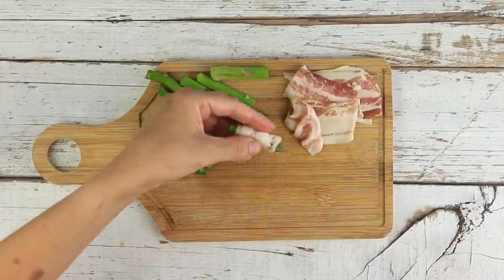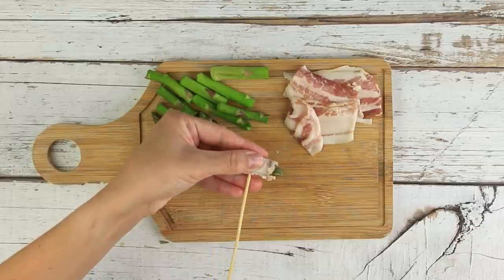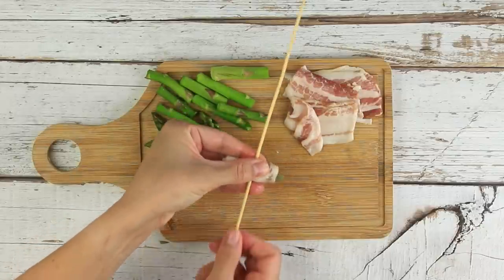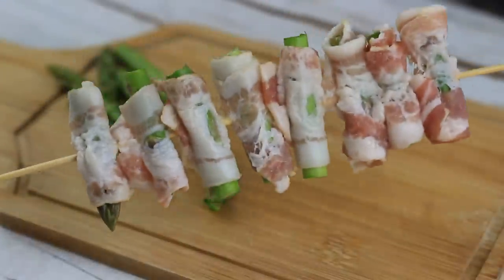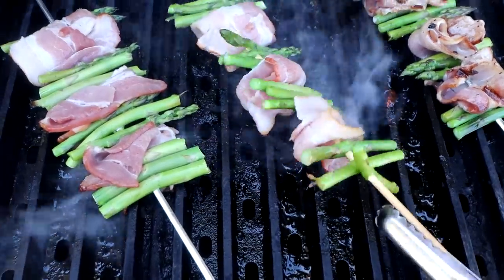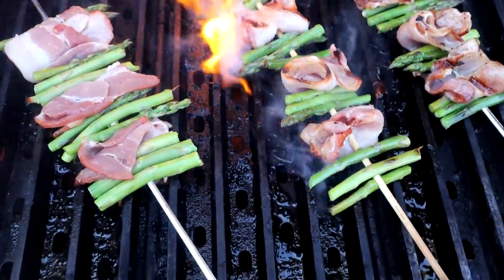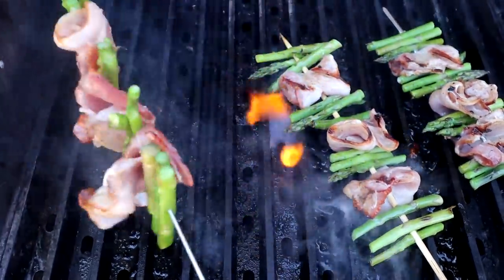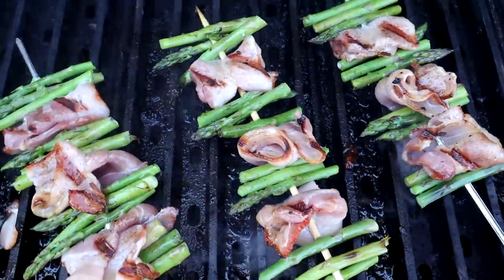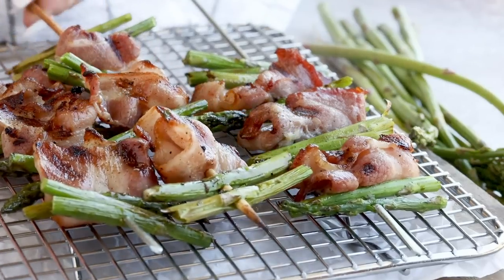Thread the asparagus onto your skewer. You can use whatever technique you want — wrap the bacon around each individual asparagus, or alternate asparagus and bacon, however you prefer. Grill on indirect heat for around six to eight minutes, or cook in the oven at 400 degrees for a similar time. These are so flavorful — the bacon really is just magical.